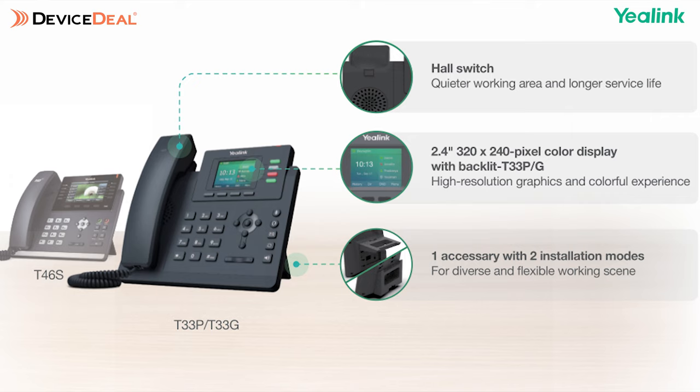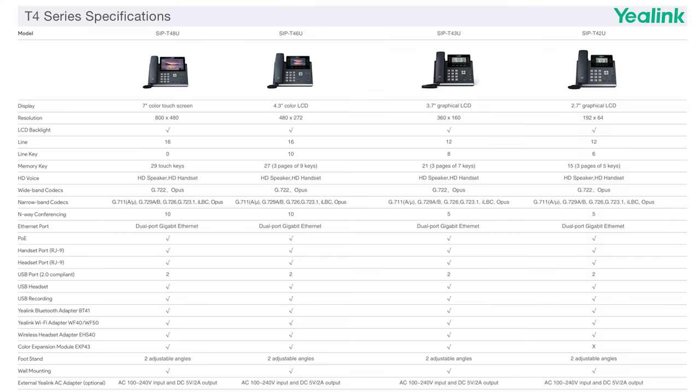Looking at some specifications: it's entry-level, so they only have somewhere between one to four lines depending on the model. It comes in both monochrome and color screen selections — although the screen is small, it does look a little more attractive. You do have gigabit ethernet in all the phone models, as well as five-way local call conferencing options. Not only is it a great entry-level phone, but it also has the ability to connect to a wireless headset. You will require an EHS adapter to do so, but at least you get that option.